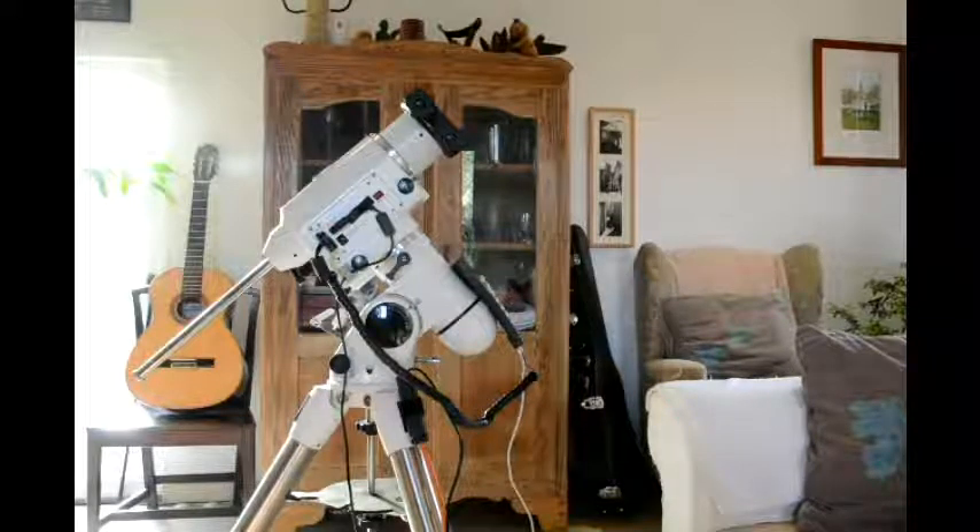This is a video to let you hear the sound of the Rowan belt conversion from Rowan Astronomy on the NEQ6, to replace the original gearing on both right ascension and declination. It's a very easy mod to do — there's no filing or anything of the worm carrier apertures.